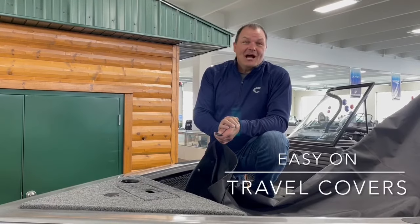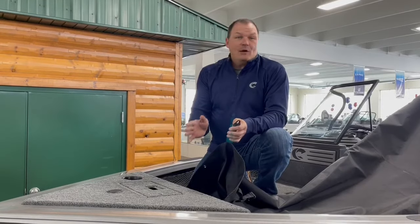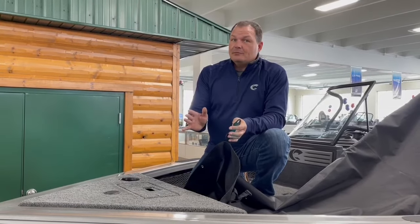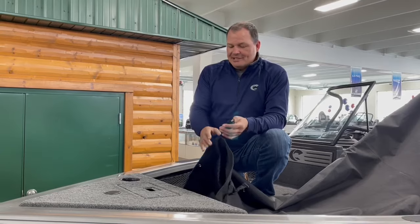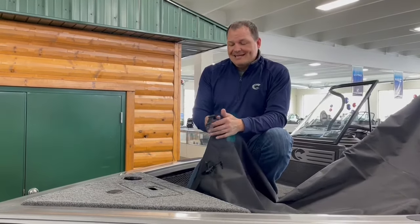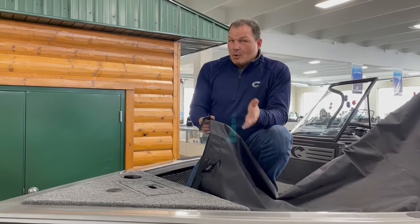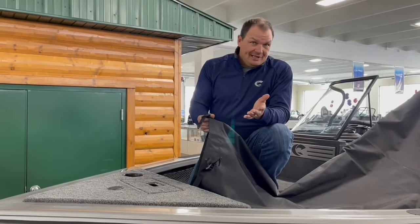Crestliner Boats has been building high-quality aluminum boats for over 75 years, and we make these to withstand the elements. At the same time, you may want to use a travel cover to protect your investment. This is going to protect your boat from dust, moisture, and ultraviolet light.